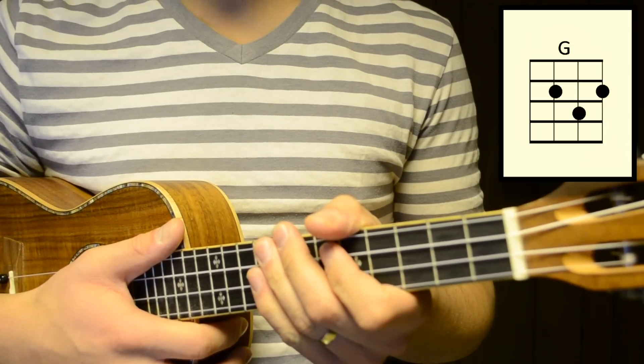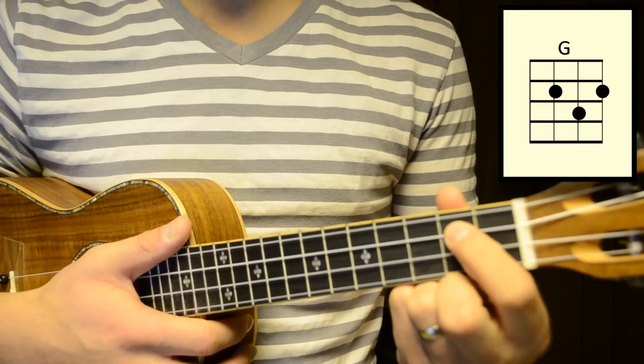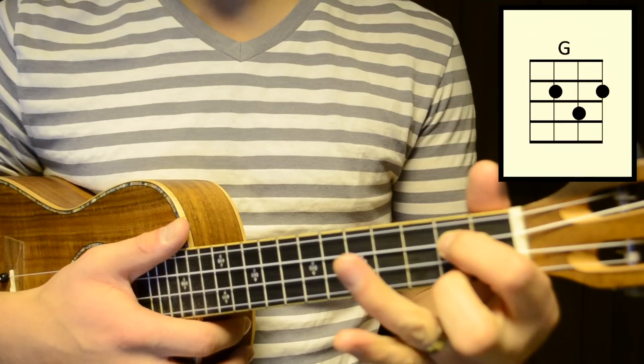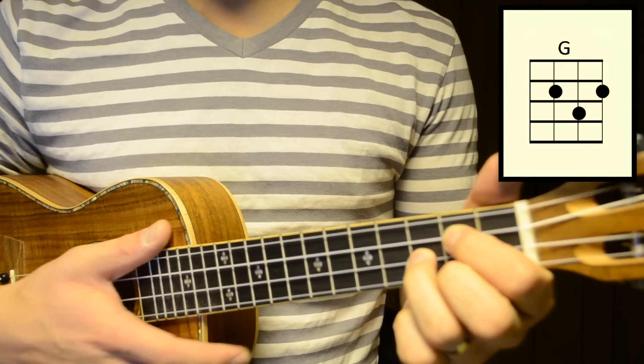And our last chord for this song is G major. To play that, take your first finger and press down on the third string of the second fret, take your second finger and press down on the first string of the second fret, and then take your third finger and press down on the second string of the third fret. This is G major.